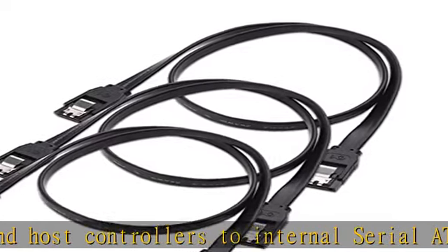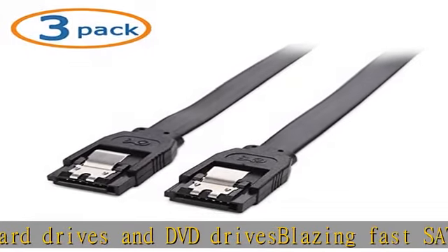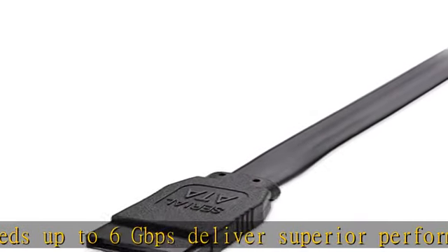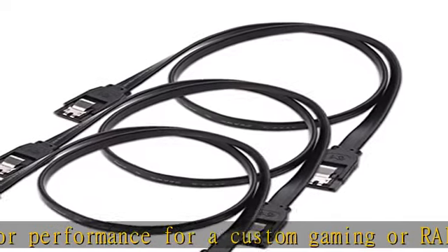Backwards compatible with SATA 1, 2, and 3 hard drives. The low-profile SATA data cable has a flexible jacket to allow an efficient and organized installation in tight computer cases. The bright series colored cable provides easy identification when troubleshooting.